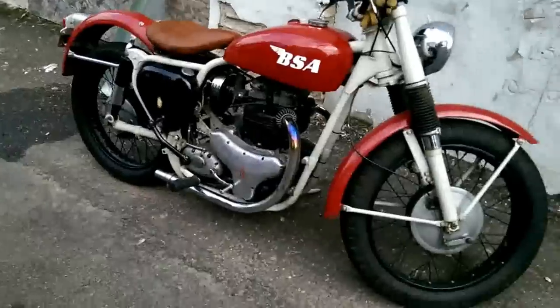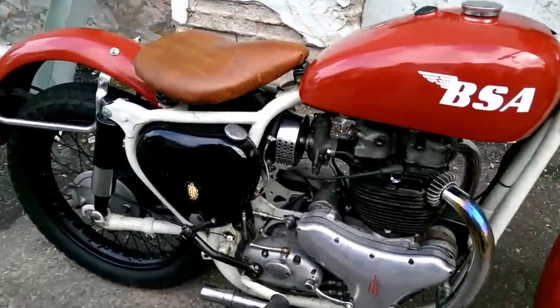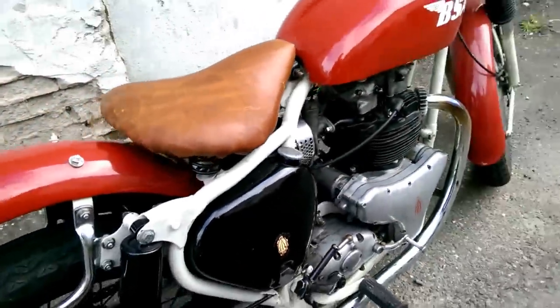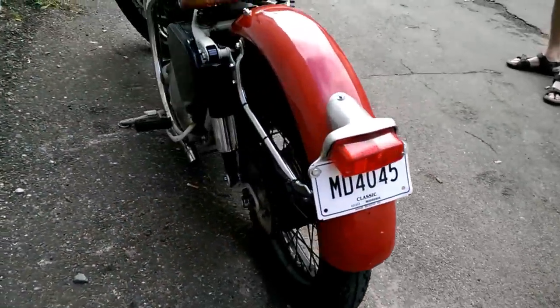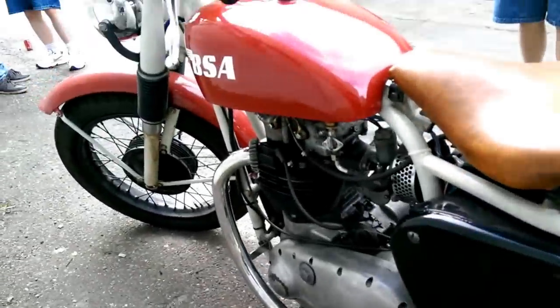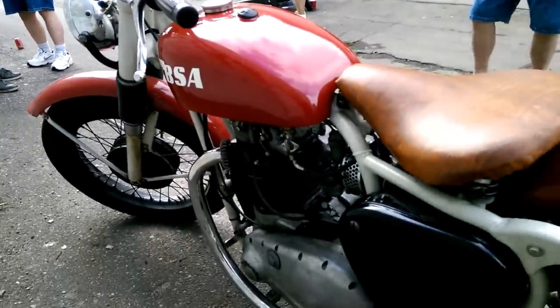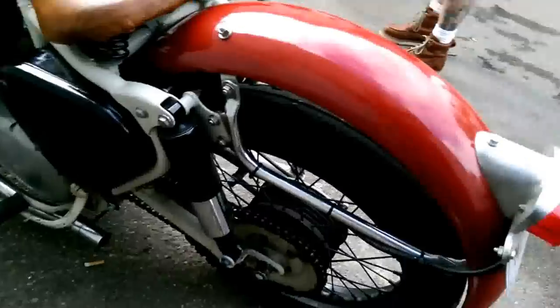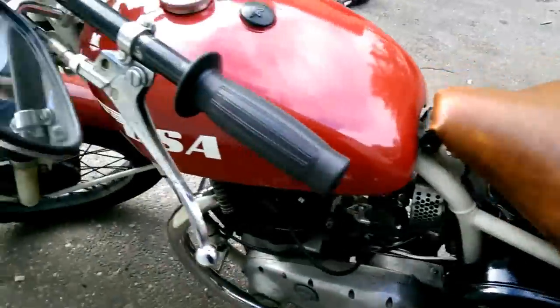So this is a '59, wow, that's pretty cool. How many of you have gotten a shot at this thing? Has it been redone or is it pretty much all original? It's just kind of a relic of what's left — there are a lot of parts missing. It doesn't have an exhaust pipe on it, but it's still cool.